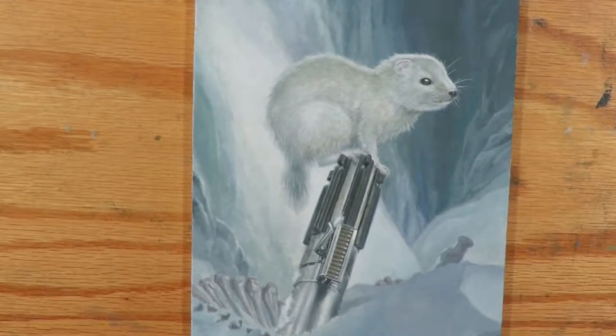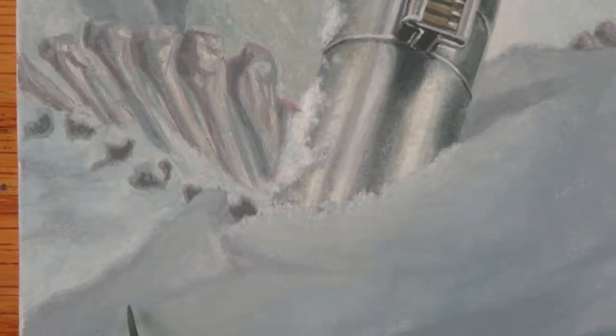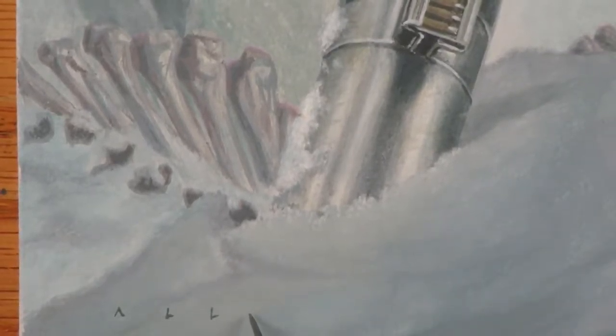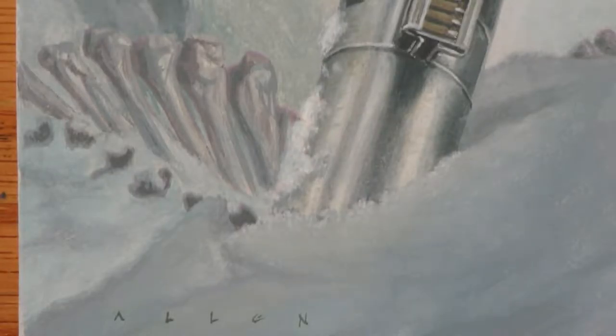There we go. One of my last moves is always to sign the painting. There we go. Thanks for watching.